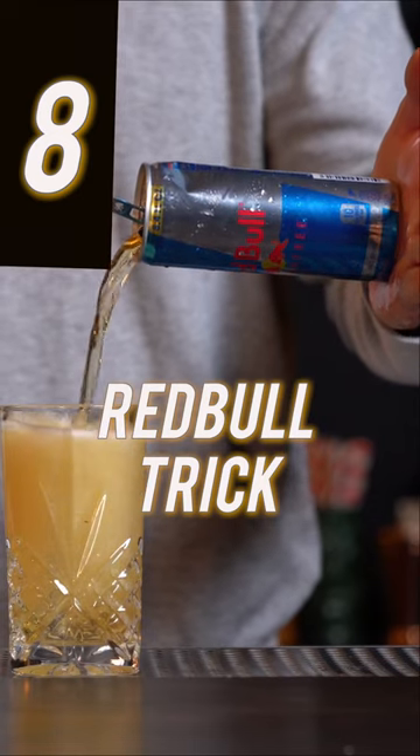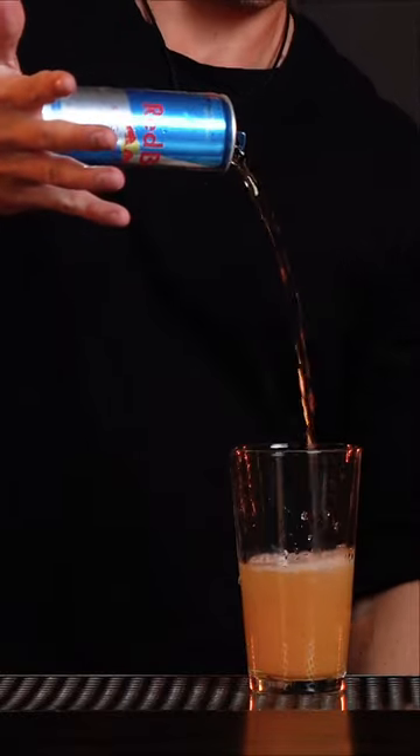This is the Red Bull trick. I'm going to show you guys how to take a Red Bull, a mixing glass, and how to do a very easy trick that's going to amaze your guests. You're going to get your hand wet and take a Red Bull can.